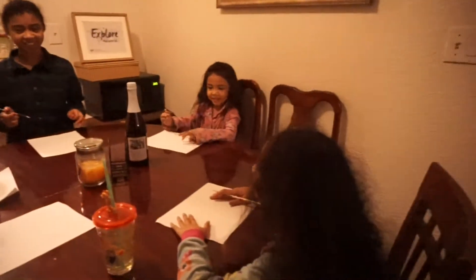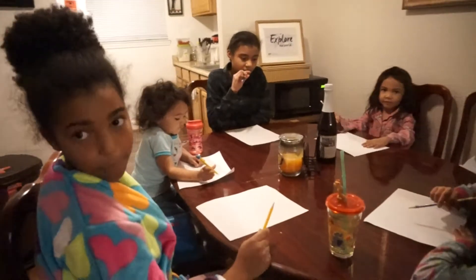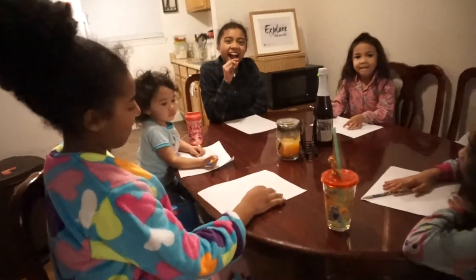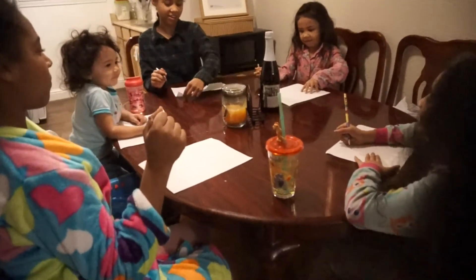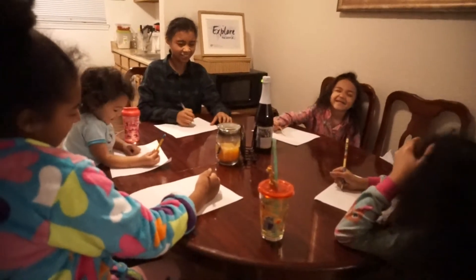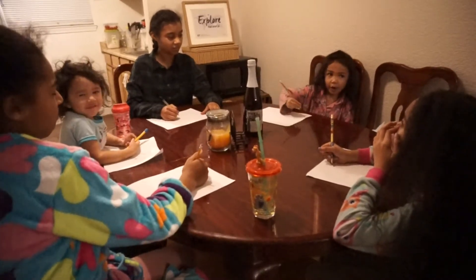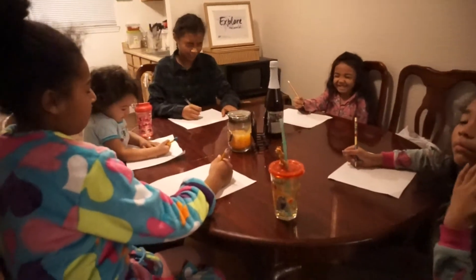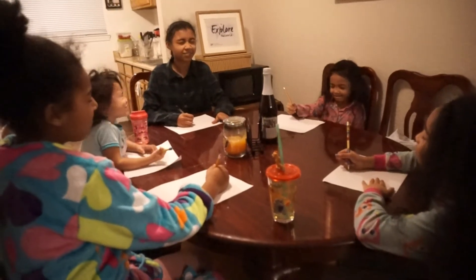We're gonna do this Christmas drawing game! You're going to close your eyes and then follow my directions. You can do your paper long way, sideways. Everyone okay? Close your eyes — everybody's eyes need to be closed. Don't look at the paper anymore, your eyes have to remain closed for the rest of this game.